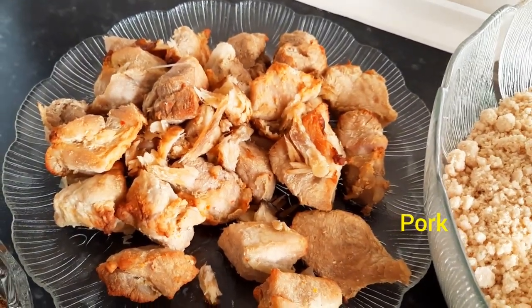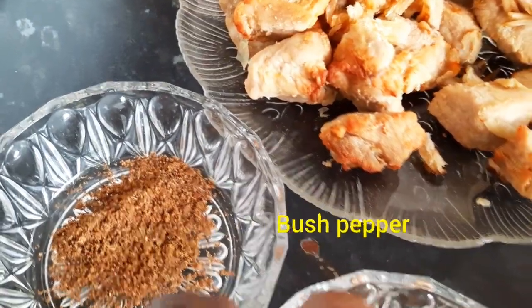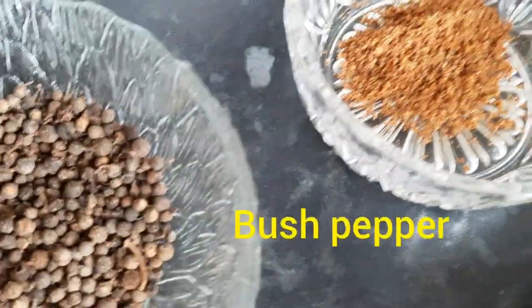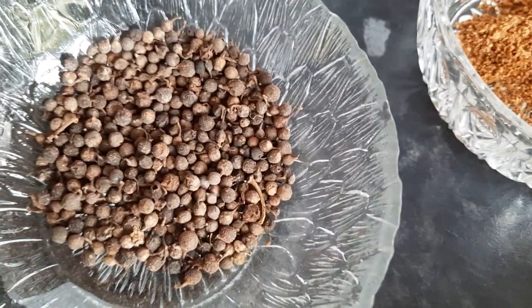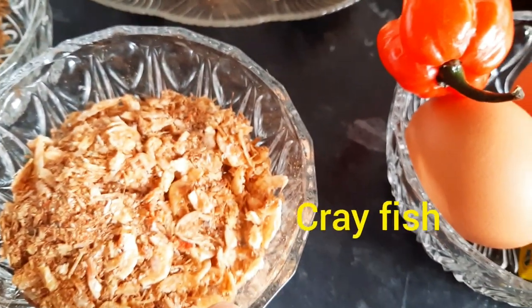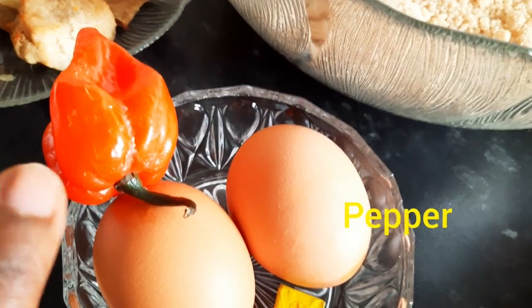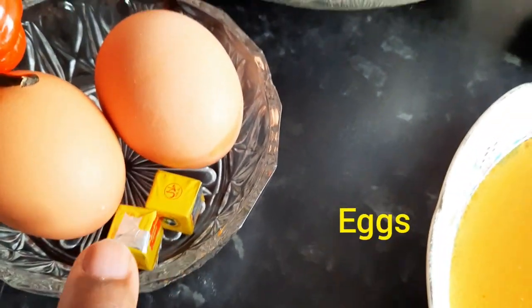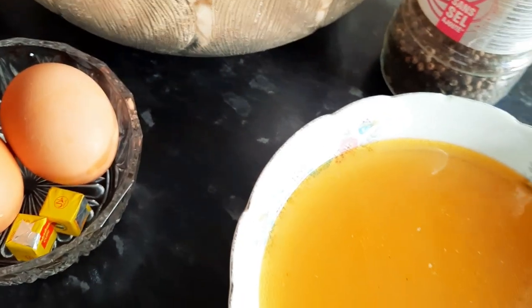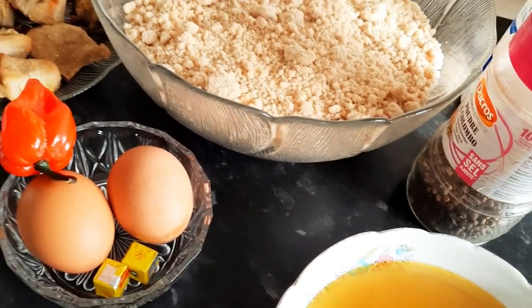Here are my ingredients: I've got some ground egusi, some pork — you can use fish or chicken, up to you. I've got some ground black pepper, also called goose pepper. I've got some vegetable oil, crayfish, one pepper just for flavor because my kids don't like pepper, two eggs, two seasoning cubes, some salt, and some stock for the mixture. Let's get started!